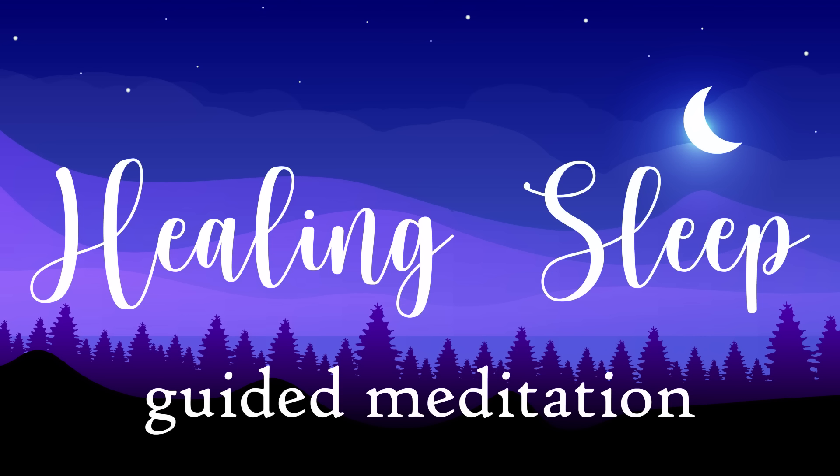You begin to witness a brilliant sparkling green light wrap around you like a blanket, cocooning you in the frequency of divine healing. On every in-breath, you breathe in the relaxing, rejuvenating and healing vibrations of this light, and as you breathe out, the light flows throughout your body.